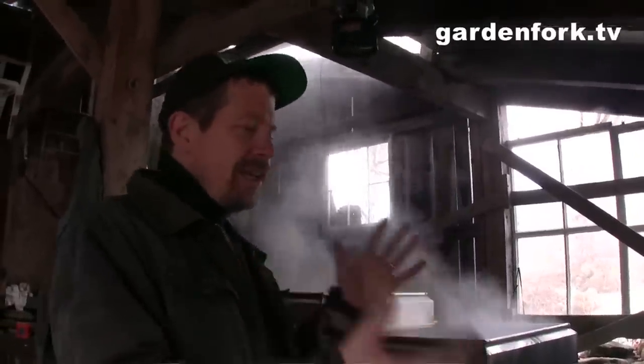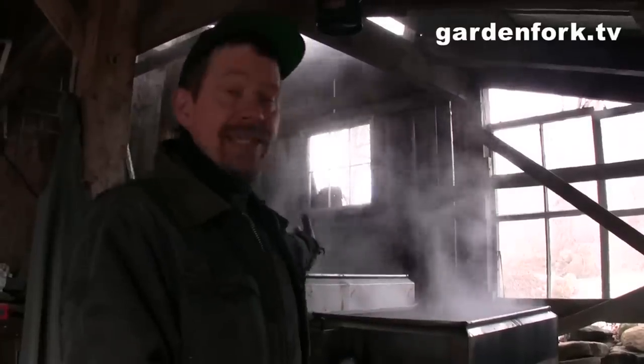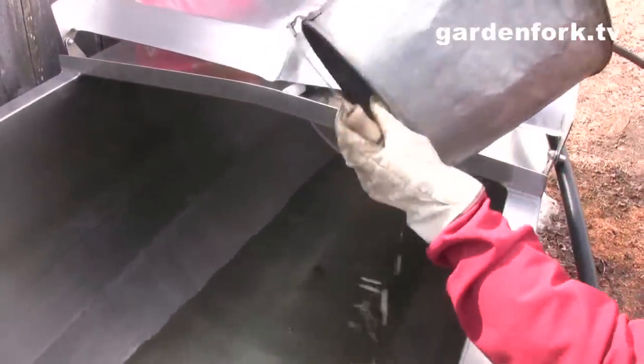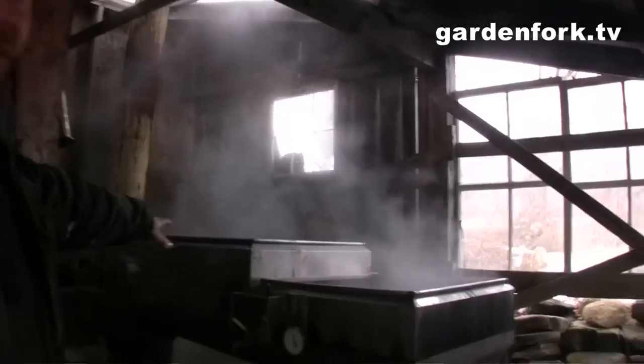So how this works is that they use traditional sap buckets. Some people use the lines and things like that. They drop them into the tanks outside, and then they have a piping system that's gravity fed that comes into — this is called the evaporator here — this big thing.